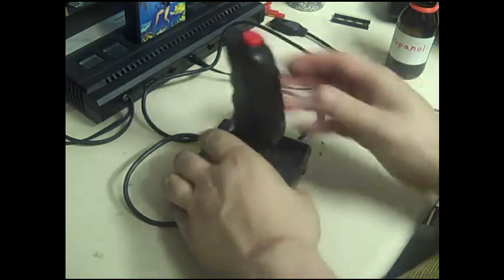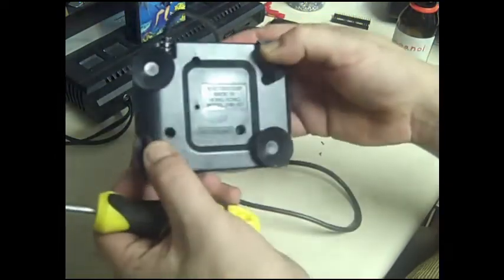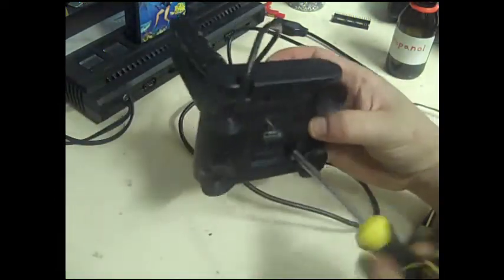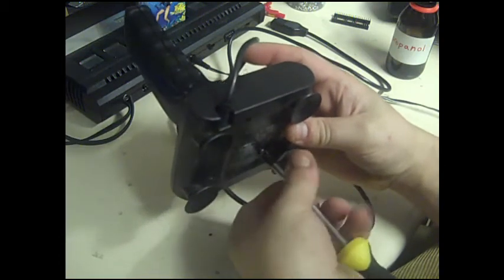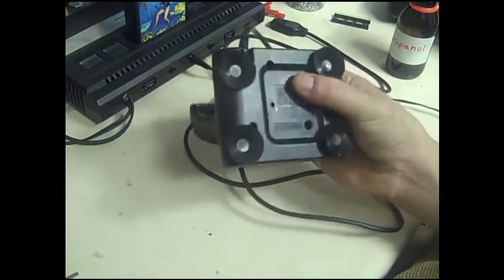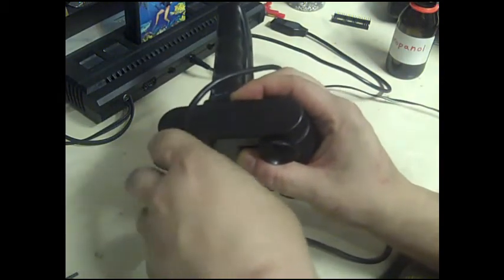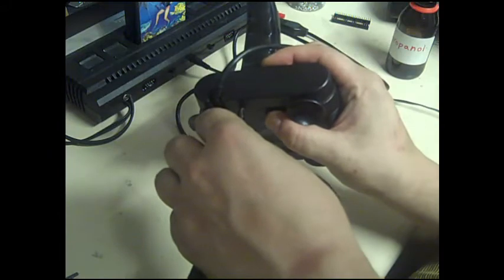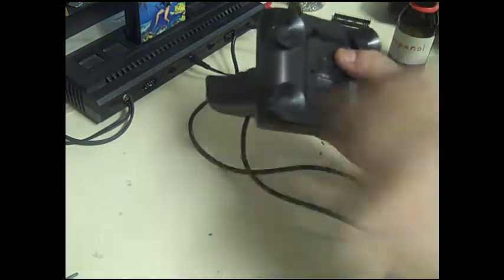That's all back together. Now let's get into the bottom of it. That's interesting - we've got some screws missing from here. A screw missing there and a screw missing there. I understand if it had a completely dead direction someone could have been using it as a parts joystick, pinching the good dome contacts out of it. I've found that quite a lot with broken Atari 2600 controllers. Hopefully we can find something to replace the missing ones. It doesn't look bad inside.